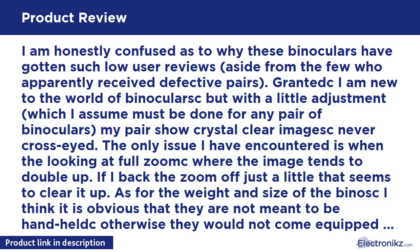I am honestly confused as to why these binoculars have gotten such low user reviews, aside from the few who apparently received defective pairs. Granted, I am new to the world of binoculars, but with a little adjustment — which I assume must be done for any pair — my pair shows crystal clear images, never cross-eyed. The only issue I have encountered is at full zoom, where the image tends to double up.